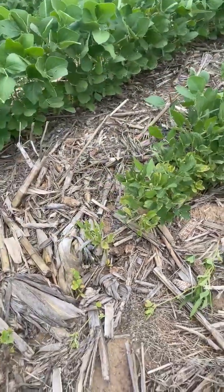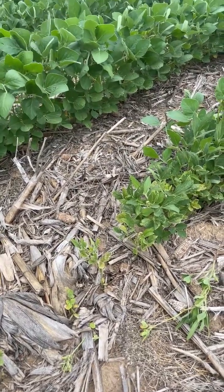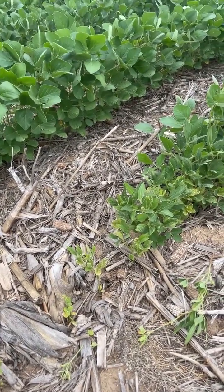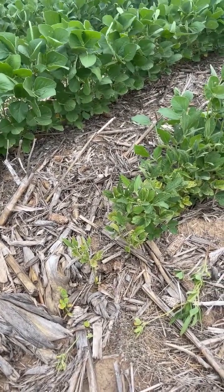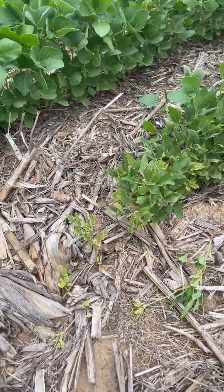This field is extremely sandy and irrigated. It is well known for having soybean cyst nematode, lance nematode, lesion nematode, and several others that have been sampled in the past. These symptoms are very common characteristics of nematode damage.